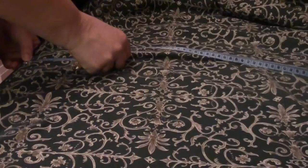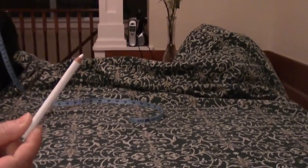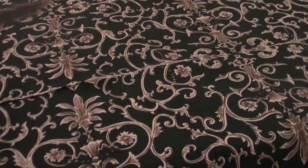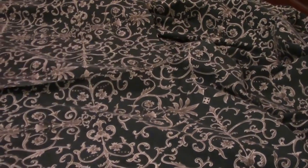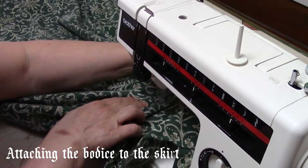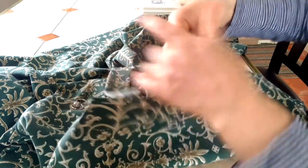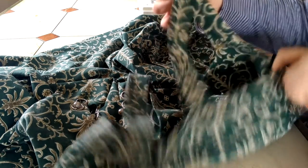I'll mark the middle using a white makeup pencil. This is like driving — you keep your eye on the road. We're almost done here. I'm going to sew along here and secure the straps right there, then join them on the shoulder. I'm going to be sewing it here and then ready.